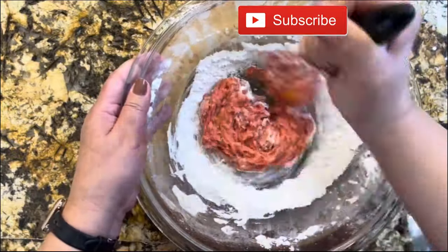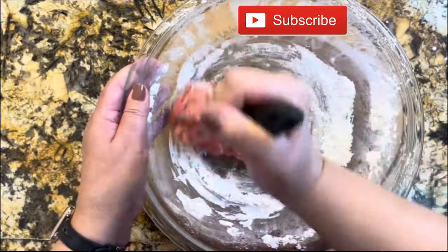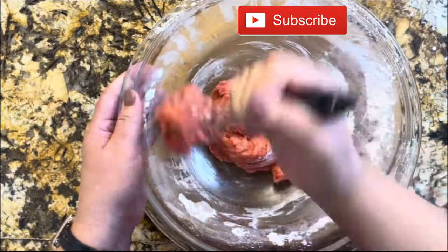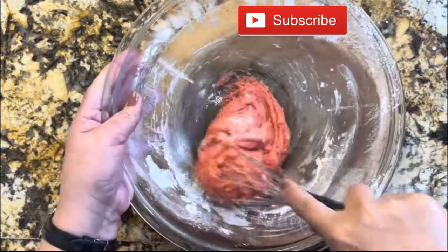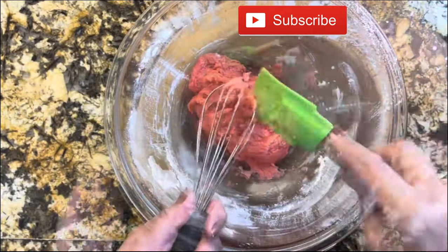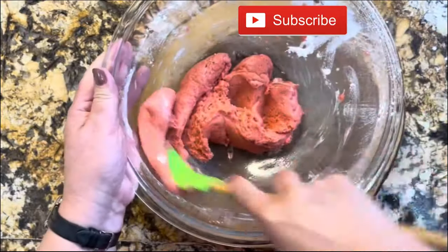Once I see that I can no longer incorporate it with the whisk, I am going to get a spatula and incorporate it. I want to make sure that everything is well incorporated and that I don't see any of the dry ingredients in the bowl. At this point I am going to transfer using my spatula — look at this, it really gets nice and creamy.